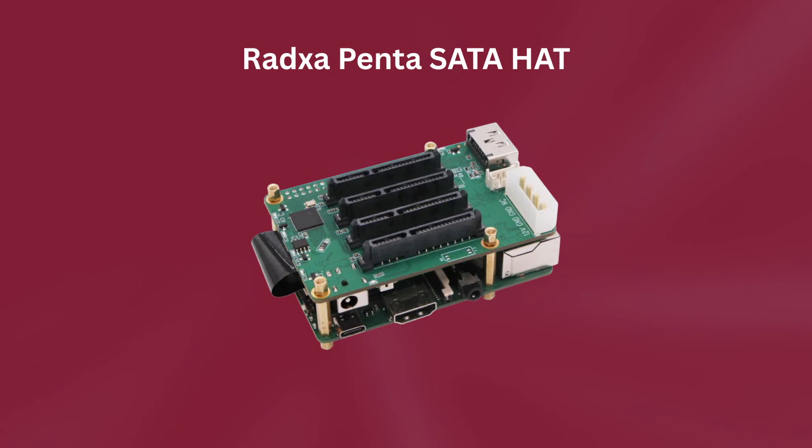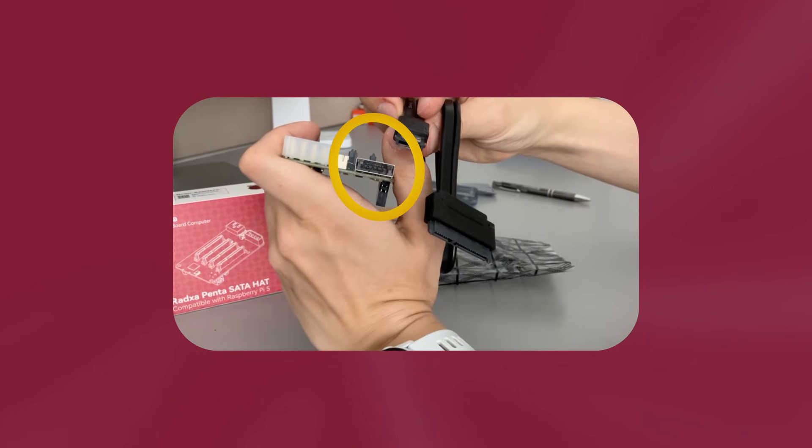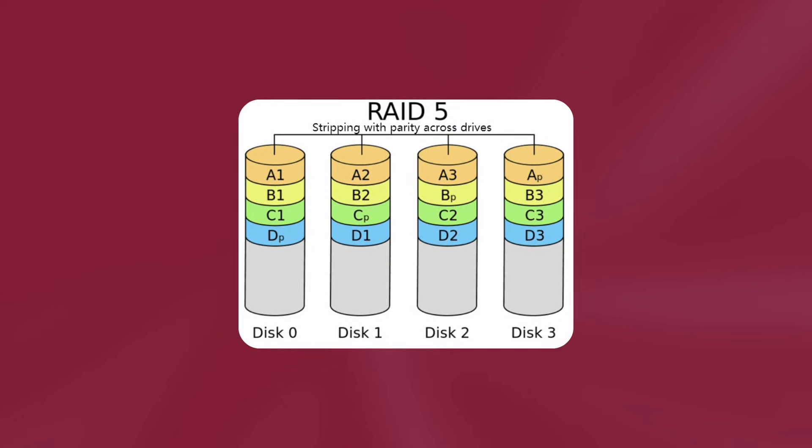About a year ago, this really cool SATA Pi Hat by a company called Radxa was introduced, and there are three things I absolutely love about it. One, it gives you the opportunity to connect up to five SATA drives — four through these SATA ports and one through a special eSATA port which I haven't seen anywhere else. Two, it supports RAID 5, which introduces redundancy, meaning one of your drives can fail and you will not lose any data. And three, it is very user-friendly and plug-and-play.